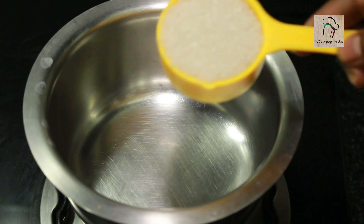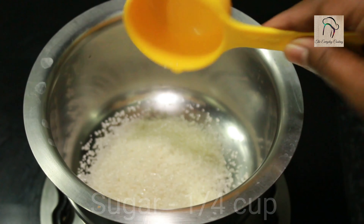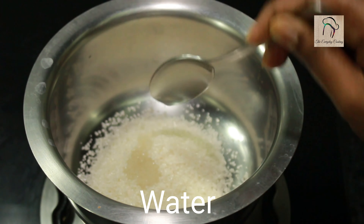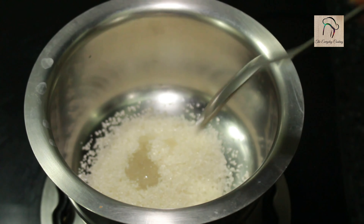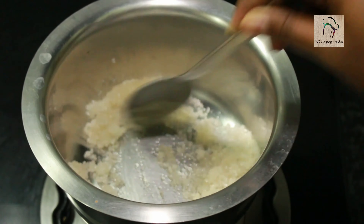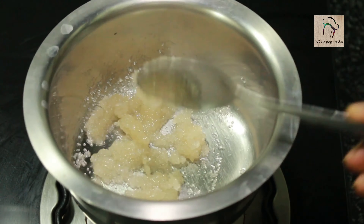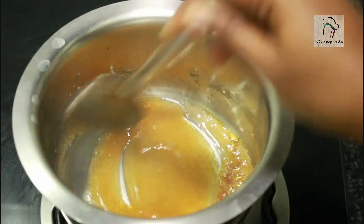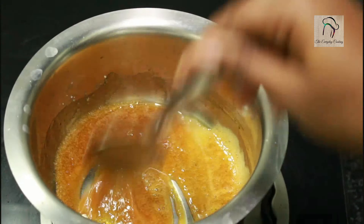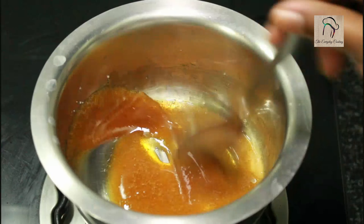Now we are going to deal with the quarter cup of sugar. Take a bowl, add the quarter cup of sugar. To this add a teaspoon of water — adding water is absolutely optional, you can also avoid it. Just to avoid burning of the sugar, I have added a little water. Even without water the sugar will melt. At one stage it will become golden brown in color, at that stage you can switch off the flame.